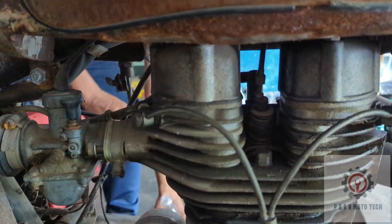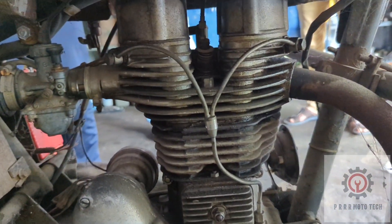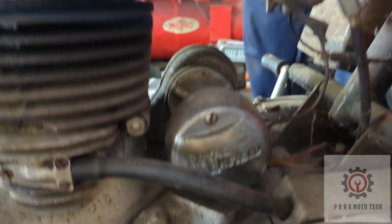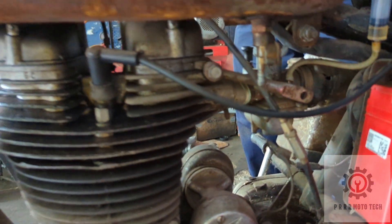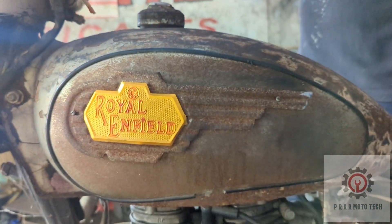It is a manual decompressor. You can compare it with an electronic decompressor system — this one is manual.